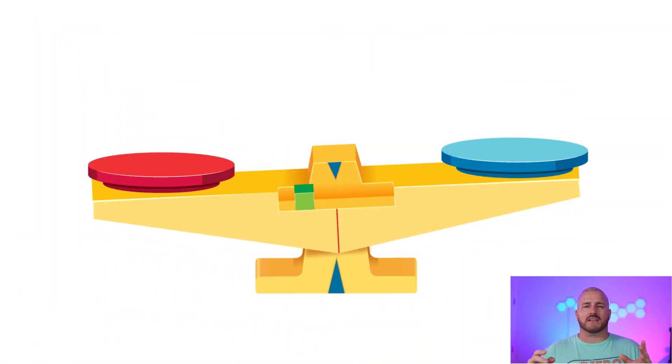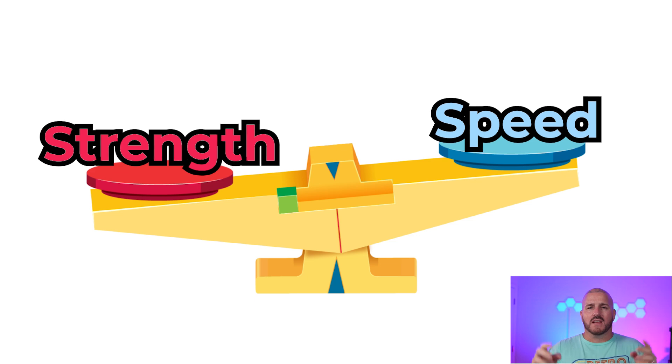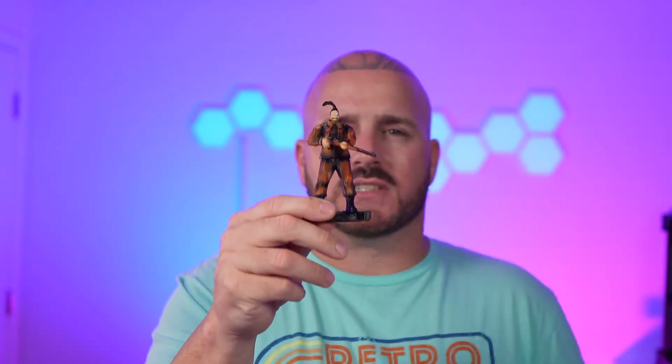Before we get into the settings, let me break down speed, resolution, and strength. Think of it on a scale: on one side you have speed, on the other side you have strength, and on a typical print you're right in the middle. Take this little action figure for example — it doesn't have to be strong, so you're going to move toward speed on that scale.